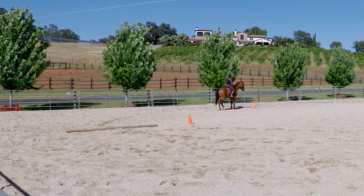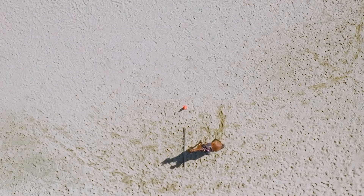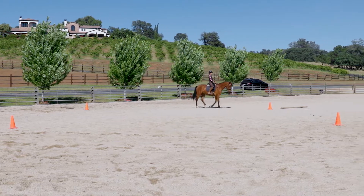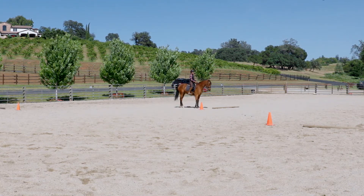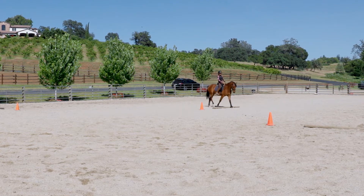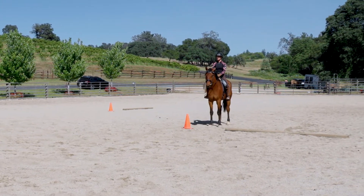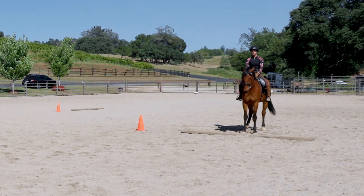Each time I'm going into a downward transition to halt, I'm really testing that it's off my seat and off my energy, not the reins. Sideways to settle, then I open the front door and we can walk on to the next cone. She's very expressive with her sneezes, but I love hearing that — it tells me I'm helping her release any tension she was holding through her ribcage, or helping her release her breath if she was holding it through the sideways. Layer three completed.